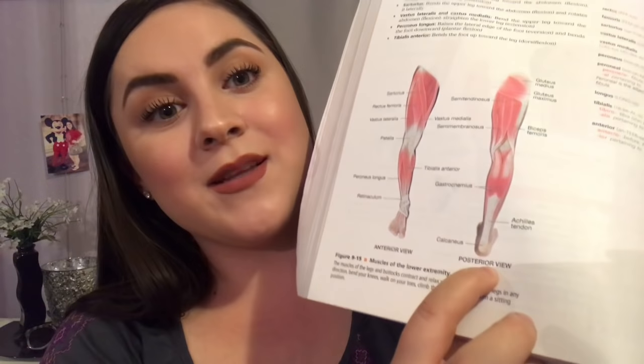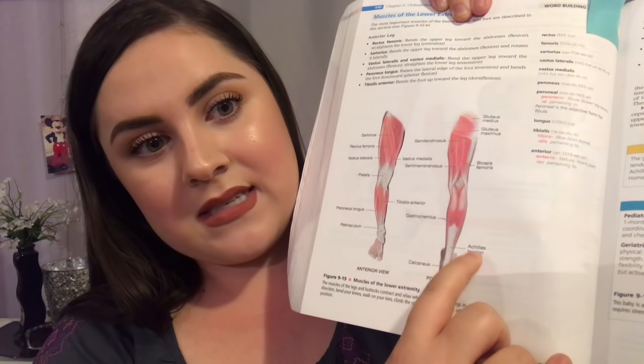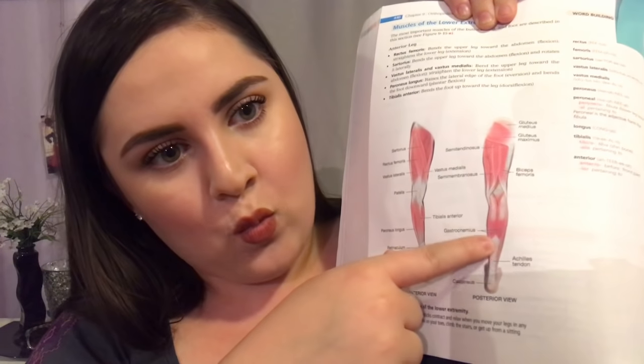Now I'm going to show you the muscles of the foot — this is honestly the most important part. The view I'm showing is the posterior view, which is the back. This right here is your Achilles tendon — this white structure that wraps around from your calf muscle down and around your foot, creating the plantar fascia, which is the very bottom of your foot. The Achilles tendon is super important because it's what allows the foot to bend and stretch.